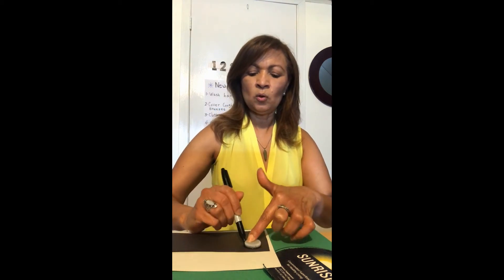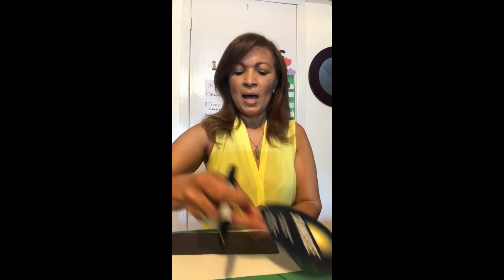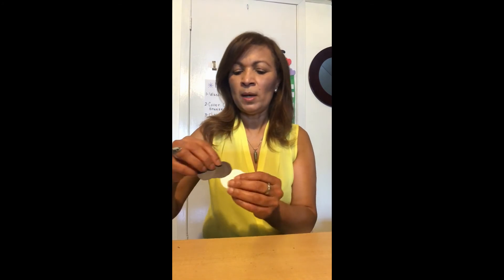Estos van a ser los ojos. Círculos negro y blanco. On the color paper, I have some circles, traced some circles. And then on this white and black paper, I am going to trace some small circles. I already have some already cut, and I got to show you. Here are my shapes — my circles that I already cut — and my small white circles and black circles. Ya yo tengo unos círculos cortados y tengo los círculos grandes y pequeños cortados también.